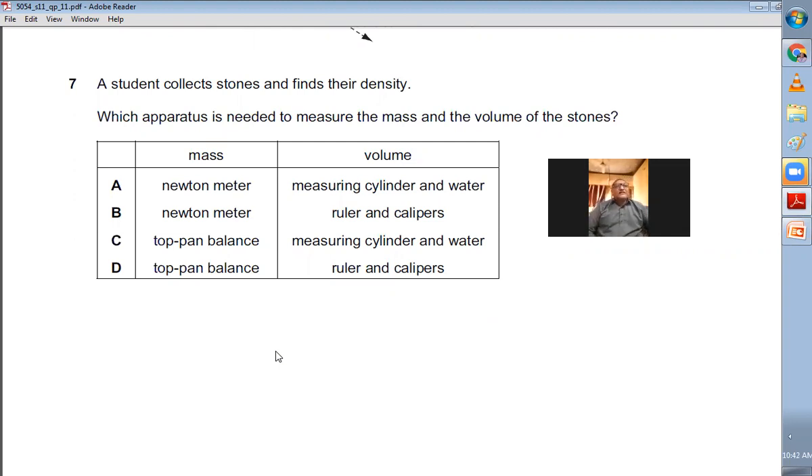Question number seven: A student collects stones and finds their density. Which apparatus is needed to measure the mass and volume? Mass can be measured with a top-pan balance. For volume, use a measuring cylinder — pour water, note the volume, add the stones, note the new volume, and V2 minus V1 gives the volume of the stones. Then divide mass by volume to get density. The two instruments are the top-pan balance and the measuring cylinder, so C is the right choice.